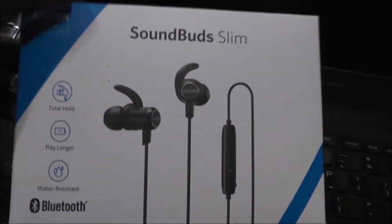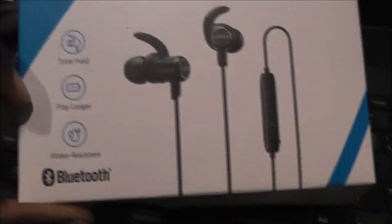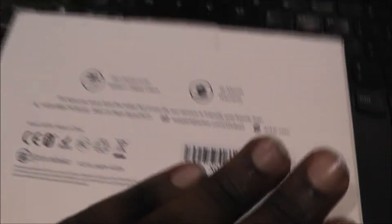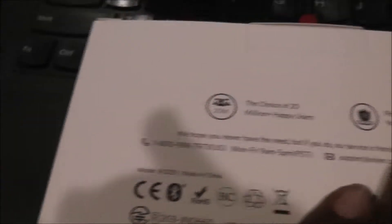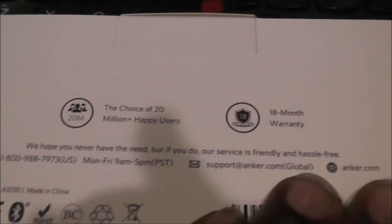So if we switch over here, we have got the Anker Sound Bud Slim box. It tells you about the total hold with little hooks that go in your ear, seven hours of battery life, and they are water resistant — IP67, I believe. On the back you can see it says 18-month warranty, which I'm super happy about. It also has the model number, made in China, their support number, support email, and website. It says 'We hope you never have the need, but if you do, our service is friendly and hassle free.' Certainly friendly and hassle free — super happy about that.